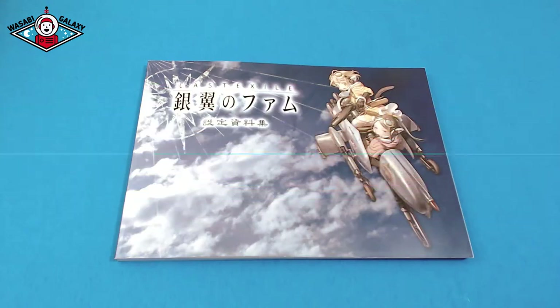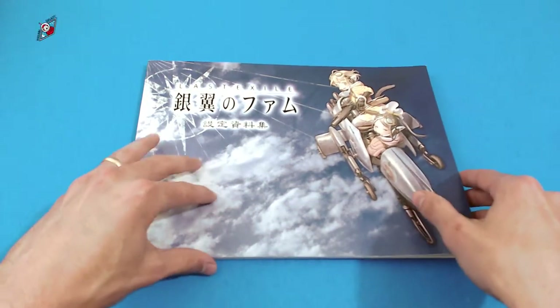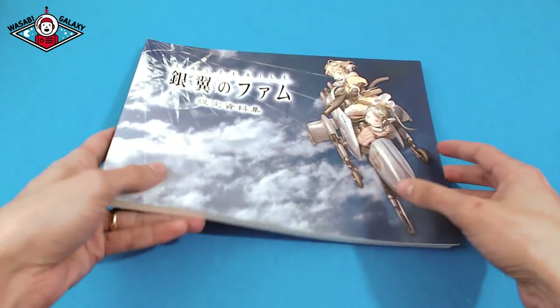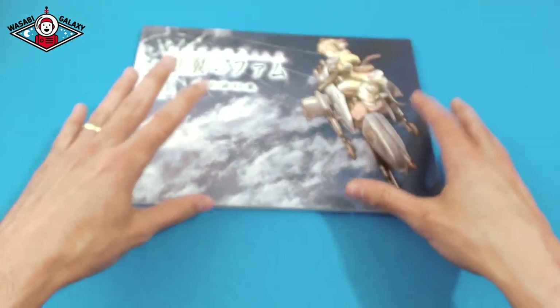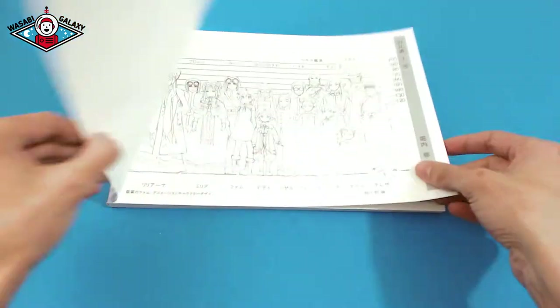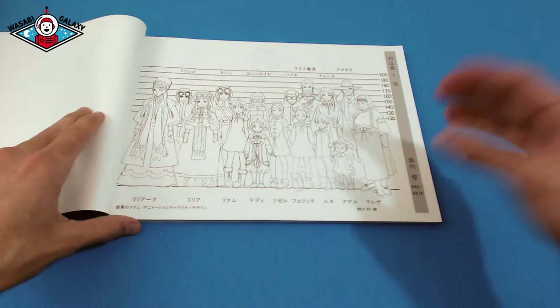So now let's take a look inside this bad boy. It's pretty thin but it has a lot of nuggets in here. Let me just open it up — right off the bat, the first page shows every single character that's within the anime.